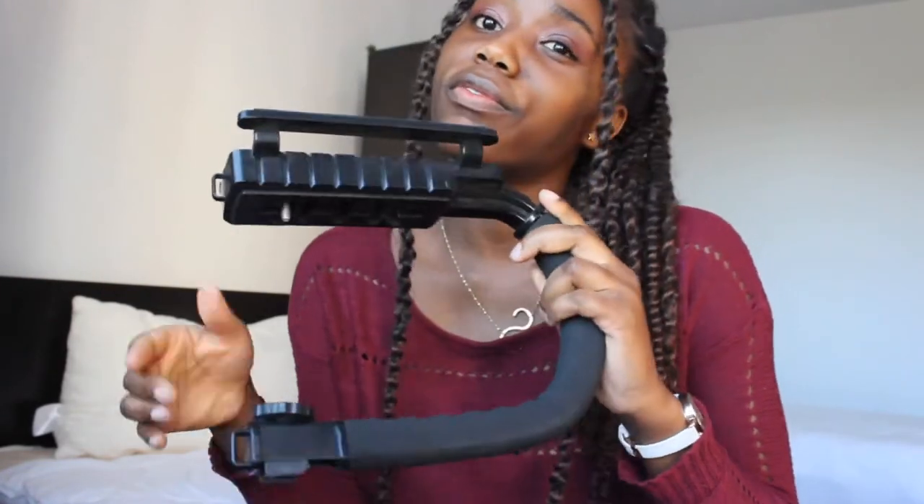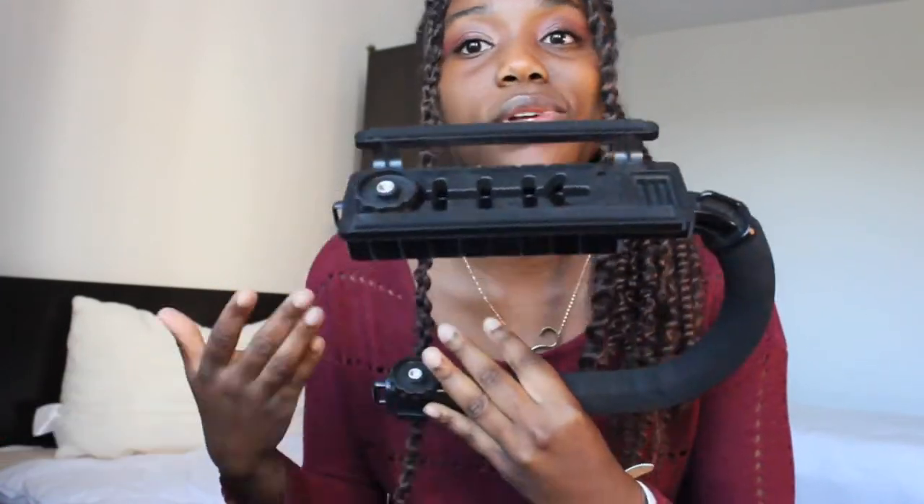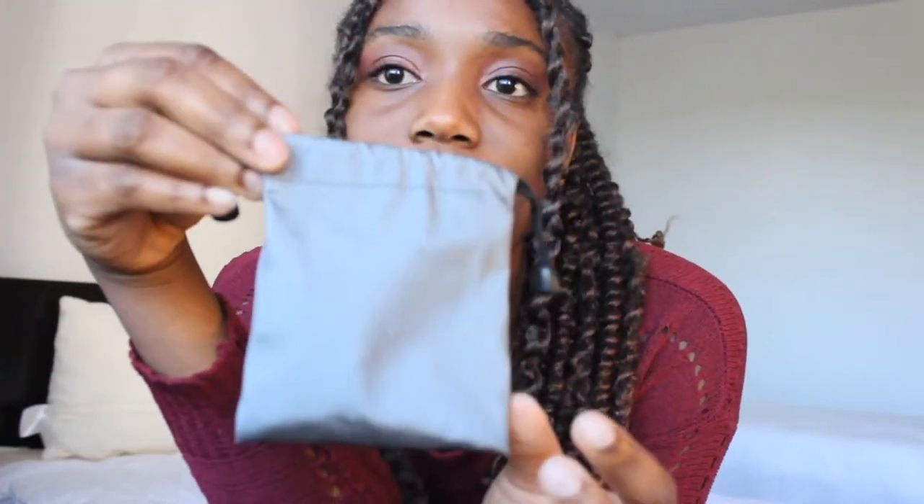This is the cord for the charger. You put the battery in the charger box and connect the cord to an extension. Next is this camera stand holder — you use it together with your camera stand to support it. I actually don't know how to use it yet, I still have to learn.